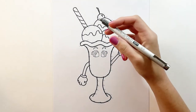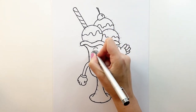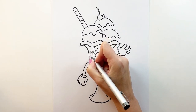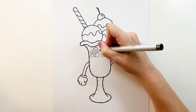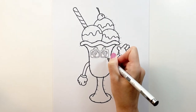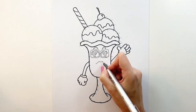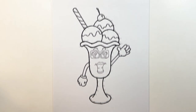And now the same thing on this side. We're going to make our sundae wearing glasses, so I'm going to draw rounded squares — square-shaped glasses. And finally we're going to add some lips. And now for my favorite part: coloring.